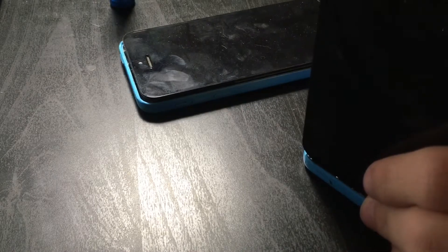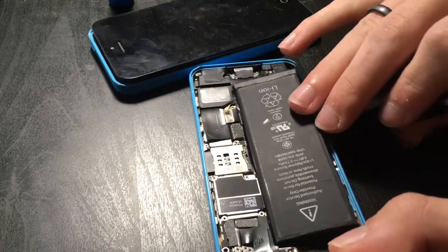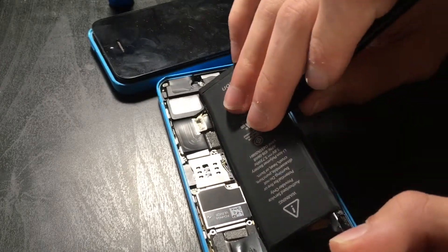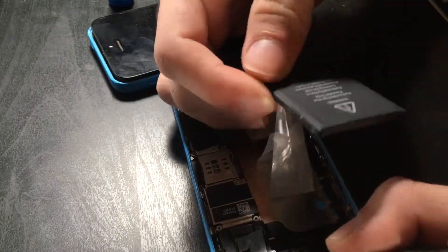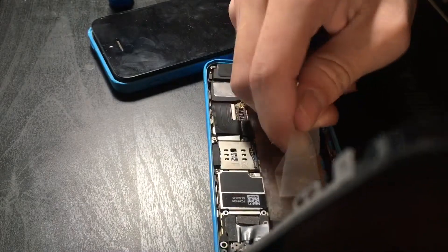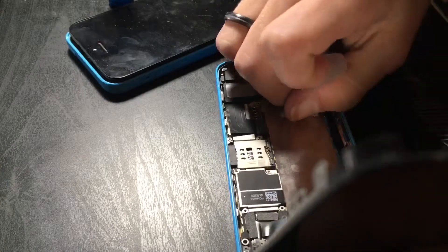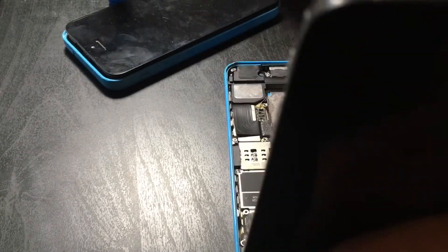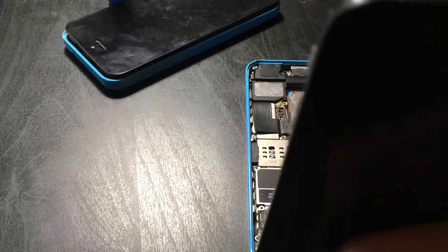Now this battery — I don't see any pull tabs, so I'm just going to hope it comes out just like that. That's why I always use normal tape instead of Apple's adhesive that absolutely will not come off and will break if you even look at it funny. I'd always recommend you don't use that battery adhesive.